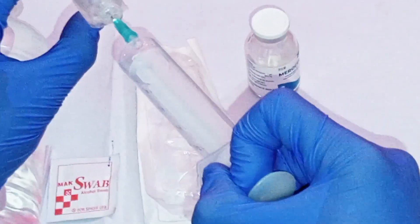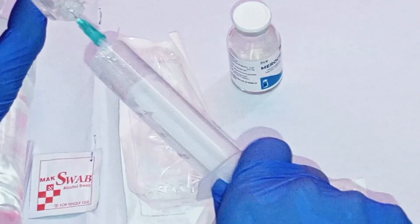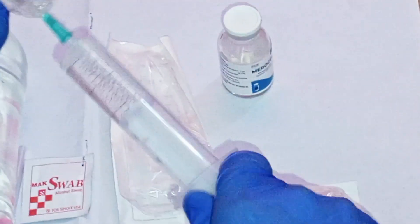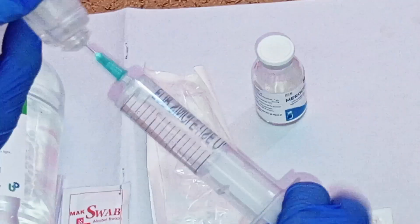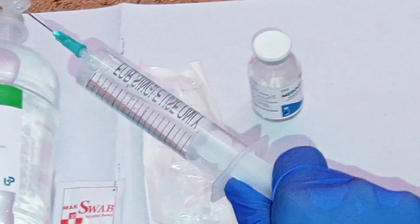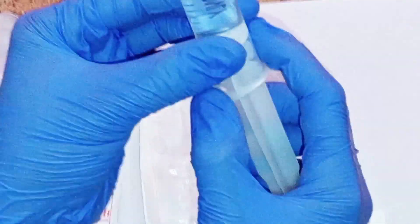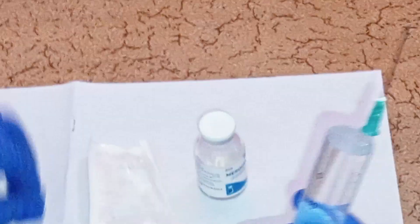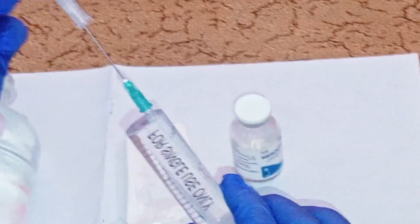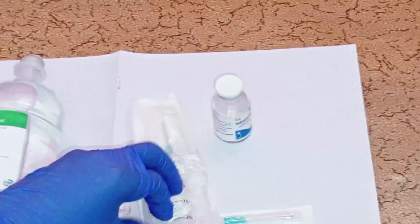Withdraw all the sterile water for injection into the syringe so that you can incorporate it into the meropenem vial. Draw all the sterile water from the plastic vial, then dispose of the plastic vial. Remove any air bubbles from the syringe, then replace the cap on the needle and place the syringe back into the packaging to avoid contamination.